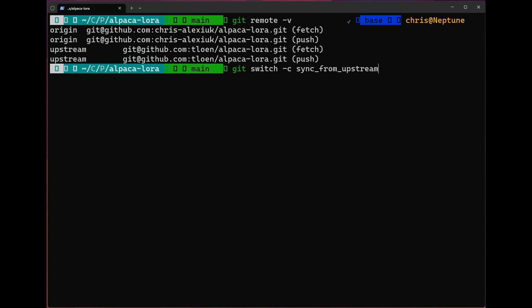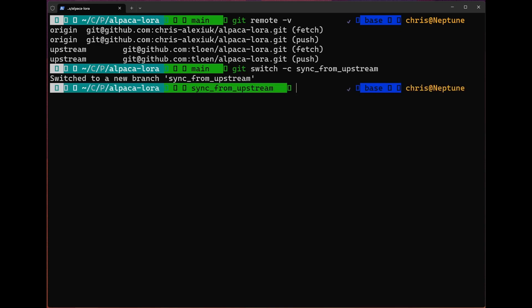Now that we have that remote, we're going to use the command git switch -c sync-from-upstream. This is going to create a new branch and switch us to it, and that branch is going to be called sync-from-upstream. Now that we're in the new branch, we're going to go ahead and pull those changes from the remote.